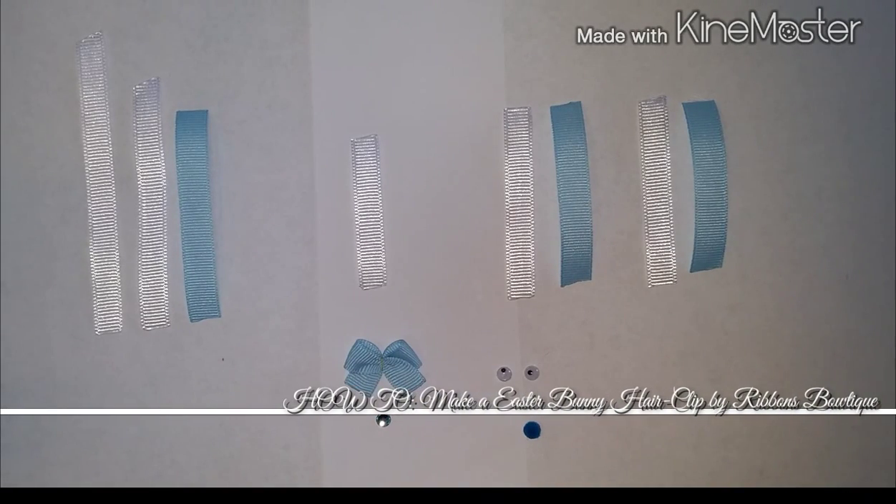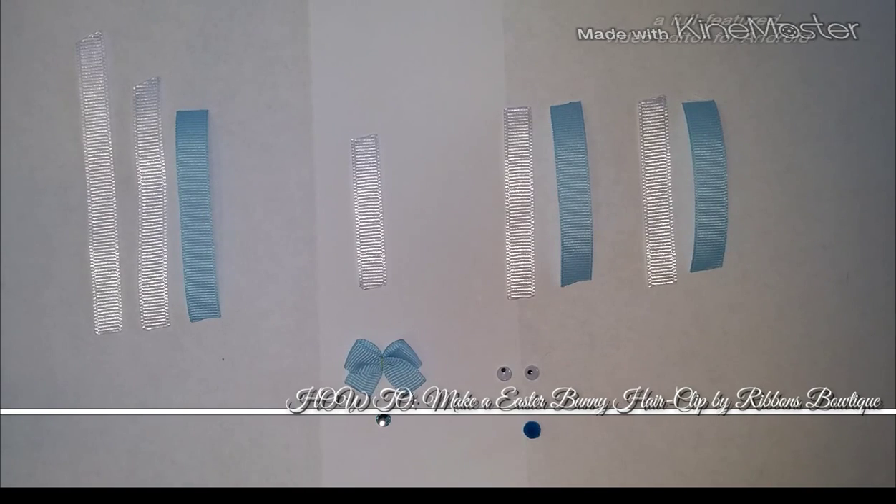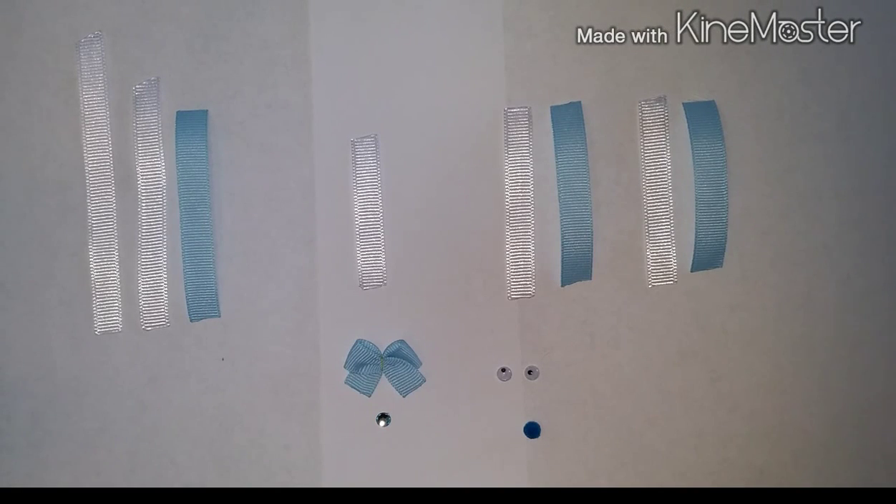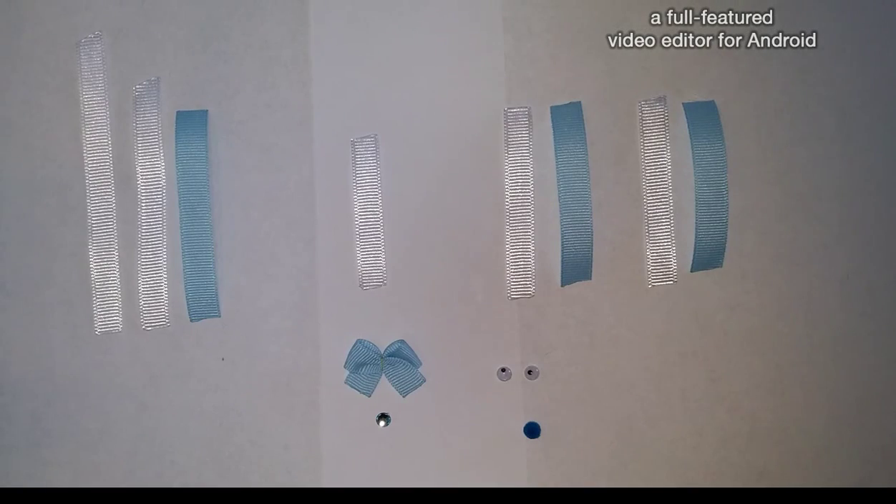Hi guys, welcome to today's video tutorial. It has been a super long time since I've done one of these, so I apologize I haven't stayed on my guard with getting my video tutorials up. But I'm kind of in the spirit. Spring is right around the corner, and we've had so much snow here recently that I'm super stoked and excited to show you guys how to make a really adorable Easter bunny hair clip.